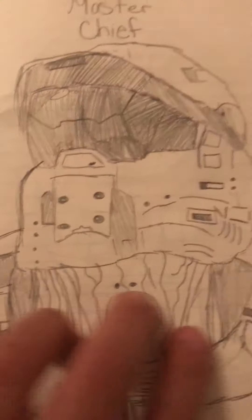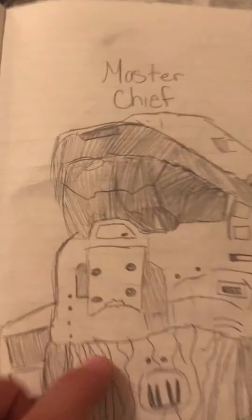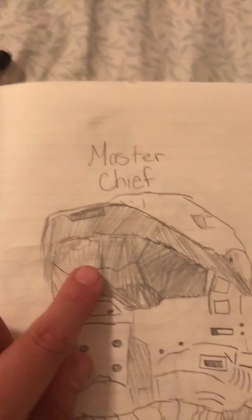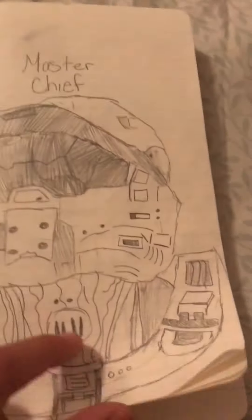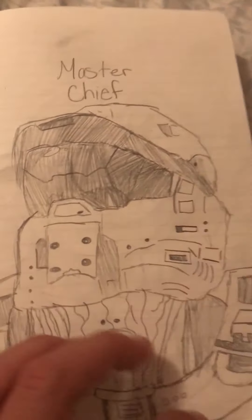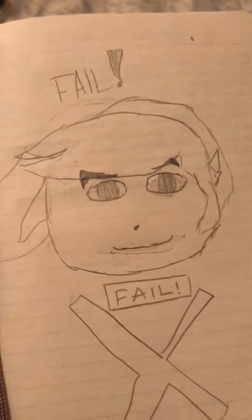Here's Master Chief — his knife right there, and then his helmet. You can see the outline that he has. This part here I wanted to make a little bit more detailed, but it looked really bad when I tried it. I wanted more details in the helmet.